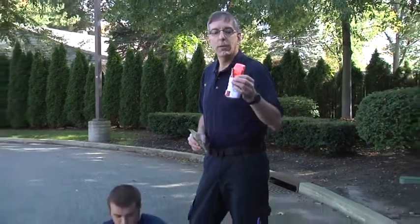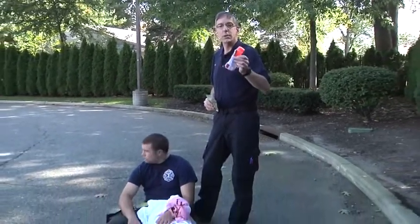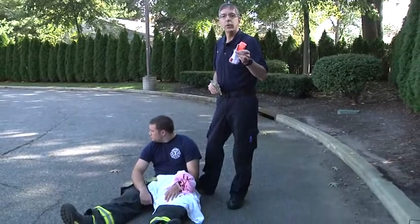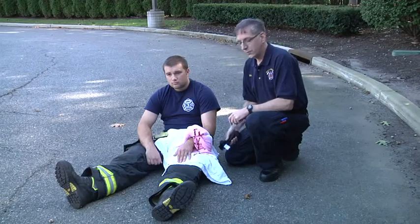One important thing about the CAT tourniquet is you should not leave it packaged in its wrapper from the manufacturer. You should have the CAT tourniquet unwrapped and ready to use. Now we'll look at application of the tourniquet.